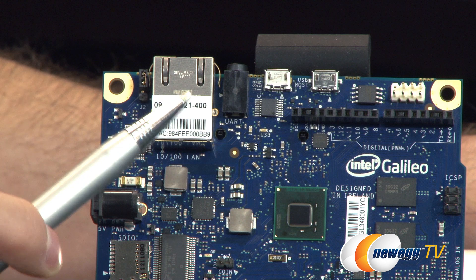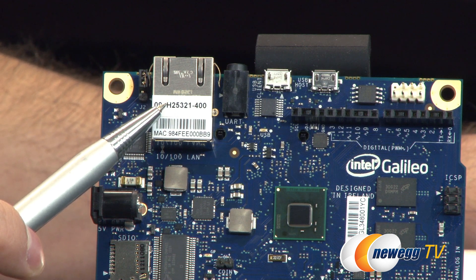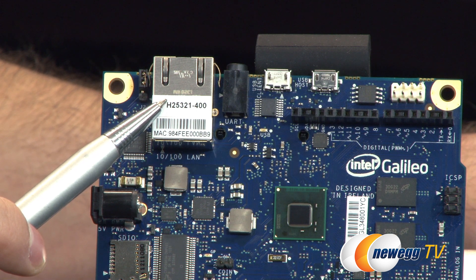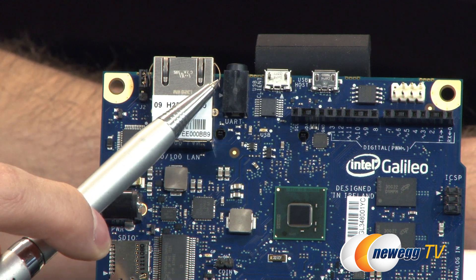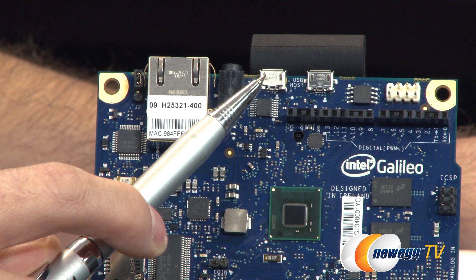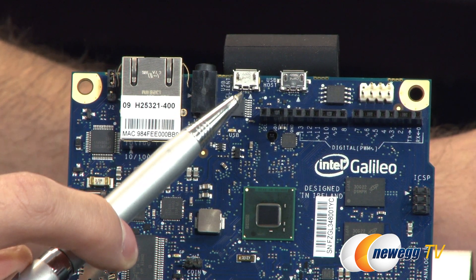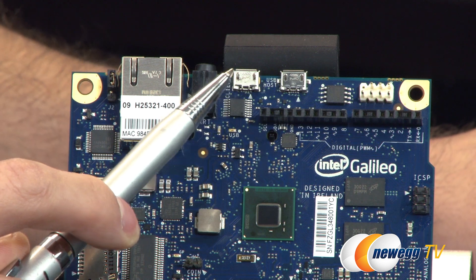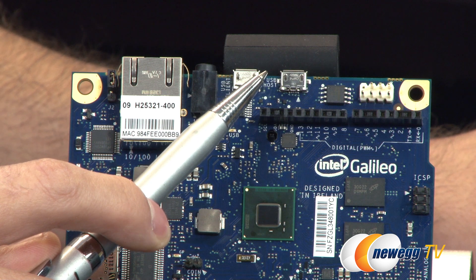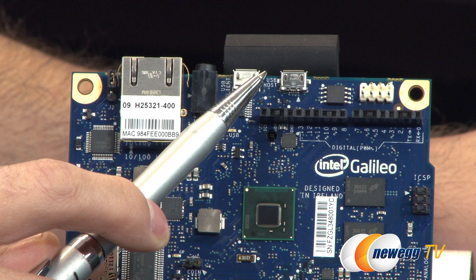Moving right along, we have the Ethernet port — that's only 10/100, but for most people doing at-home device setup and tinkering, that's more than they'll need. You also have a UART port here. To the right of that, we have two USB micro ports: the first is a micro B port for USB client to connect USB devices, and to the right of that is a USB host micro A port, which can support up to 128 USB endpoint devices.